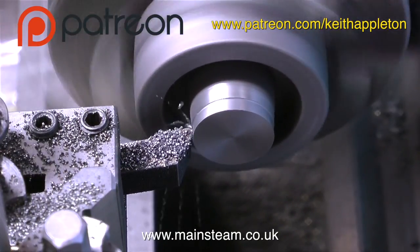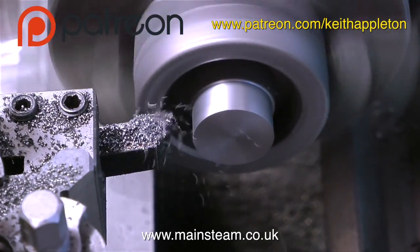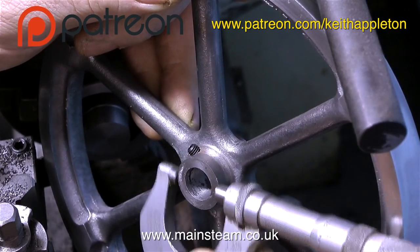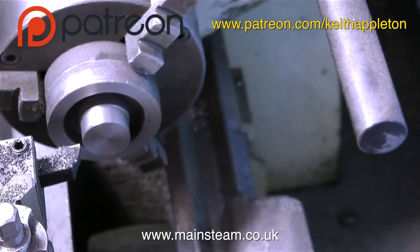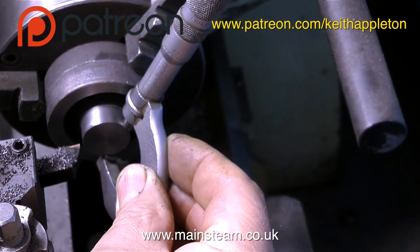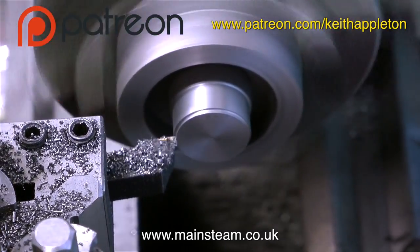I always enjoy machining parts like this because they're not critical - the actual fit of them is fairly critical but the shape isn't, so you can have a bit of artistic license. However, I am following the drawing's dimensions. I've just used the micrometer to check the size of the centre part of the flywheel, and the centre part of this pulley needs to be exactly the same diameter, so I'm checking it frequently with the micrometer to get them both the same.